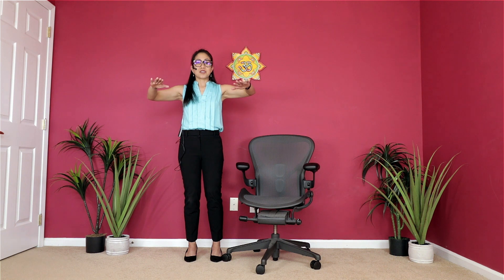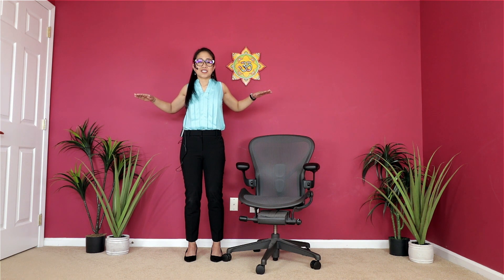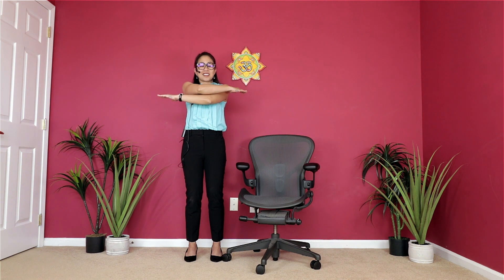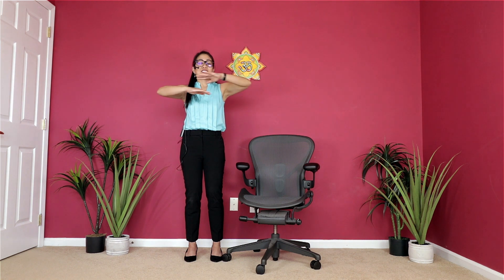Now let's bring our hands in front of us. We're going to squeeze our shoulder blades together in retraction, and then round our upper back to bring them apart. Slowly bring them towards each other, round them away from each other — squeezing in, rounding away. One more time. You can do this a little faster if you want. Now let's lift our shoulders up and then bring them back, just doing some extension and flexion here. One more time — bringing them up and back. Just some flexing and extending of the shoulders.